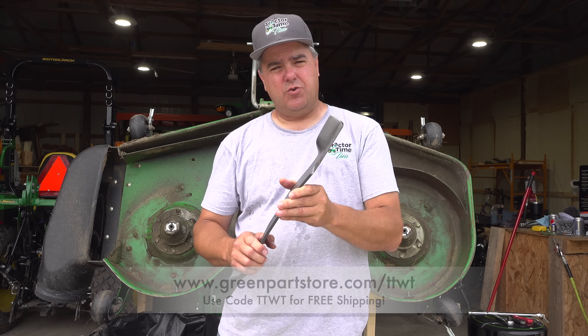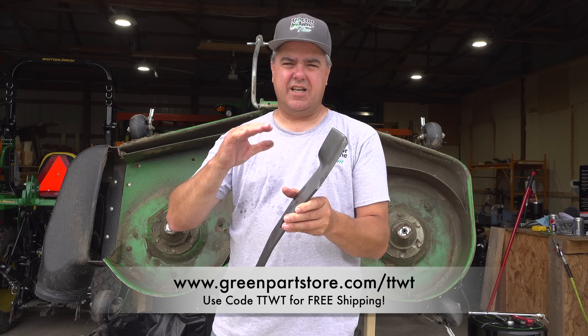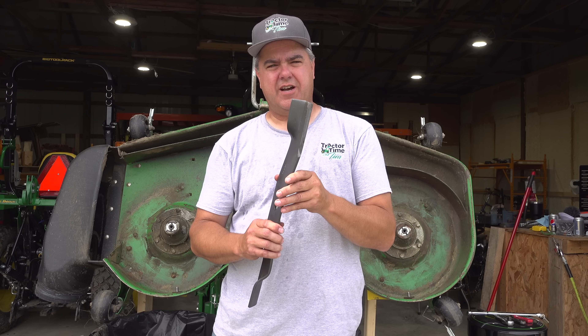It makes sense to me that as long as you don't blunt these with some sort of trauma — a rock or something you shouldn't really be mowing — it might actually stay sharp and not get that typical dull front edge you see on a mower blade. If you want to try them along with me, you can get them at greenpartsstore.com/TTWT in the featured products. If you want to wait and see my results, that's fine too. We'll get back to this probably at the end of the mowing season, worst case the beginning of next mowing season, to show you how they perform.